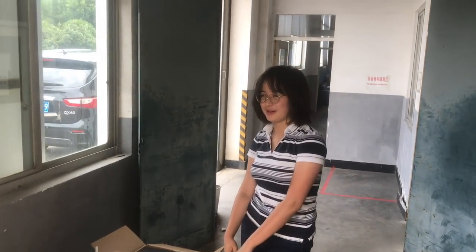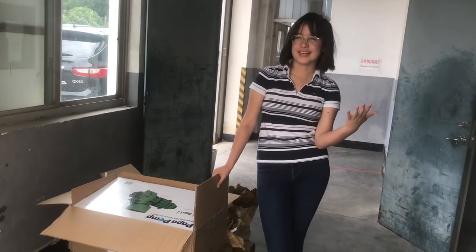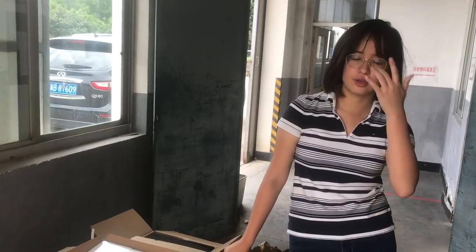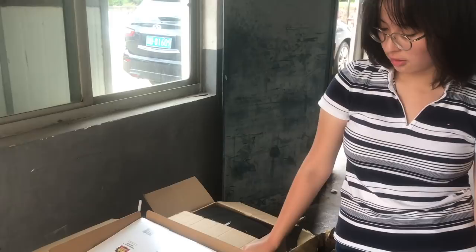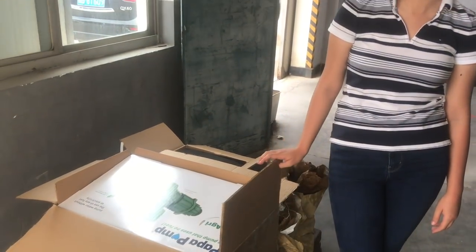These are the two ram pumps we're going to use for our project in Guayjil. We need two because there is a very heavy water flow, so we're trying to optimize the amount of water we can get up to the village. Hopefully they'll be used for water in a school and some rice paddies.